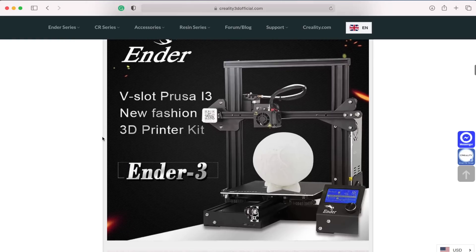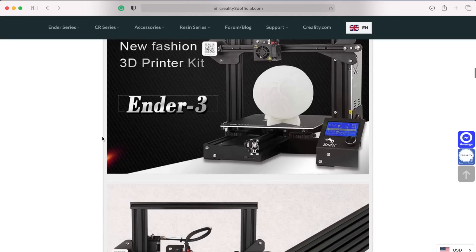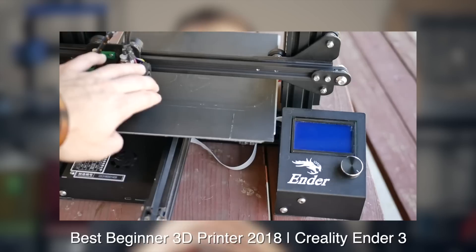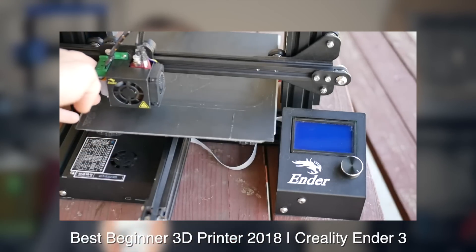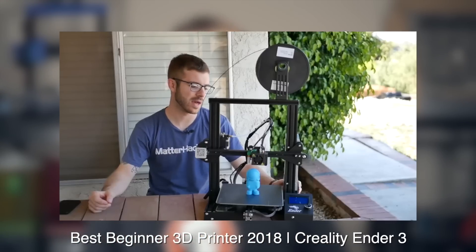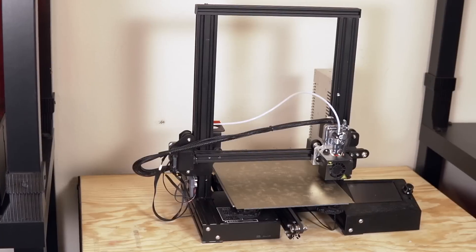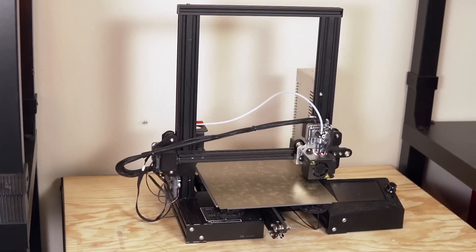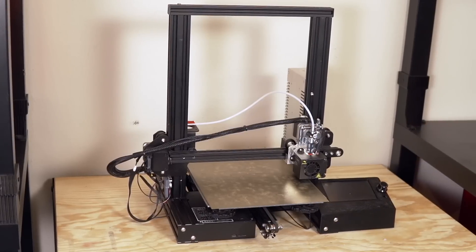At the time I ordered it, I had no idea that it would blow up to the extent that it did, and that it would actually change the way I looked at budget 3D printers forever. A couple of months after I bought that machine, I made a video calling it the best budget-friendly beginner 3D printer of 2018. With Christmas being around the corner and it being two and a half years later, I felt it was time to revisit that.